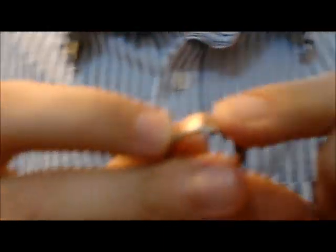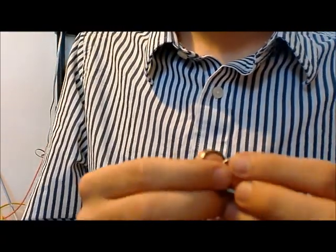So this one right here is Victoria's, and that's her last name — it starts with a Z. This one's Catherine, and then her last name starts with an L.